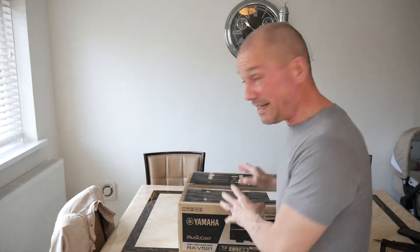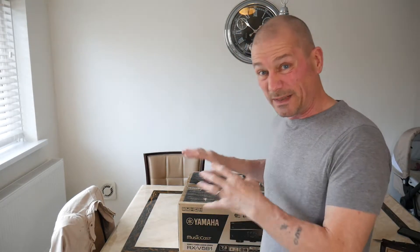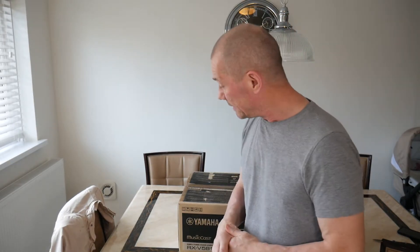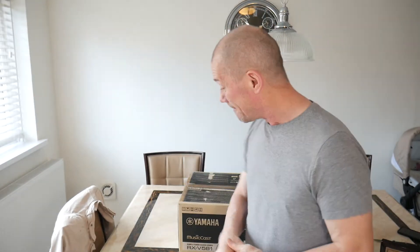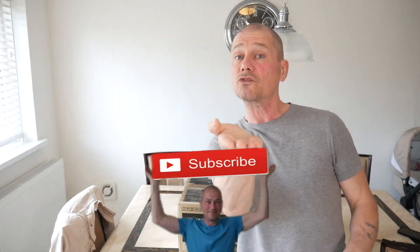He packaged it pretty well, so it comes in its original box. I'll just open it up now and see what it looks like and see if it's all working, and we'll go through all the specs. It's not really an unboxing because this is an old bit of kit, but it kind of is an unboxing. Before we get started, don't forget to subscribe to the channel - let's get on with it.